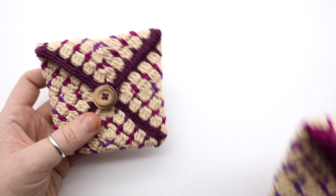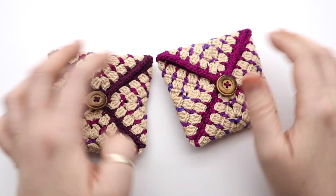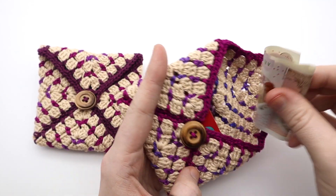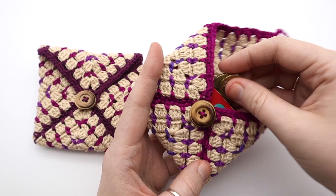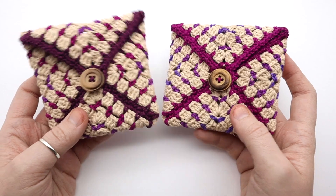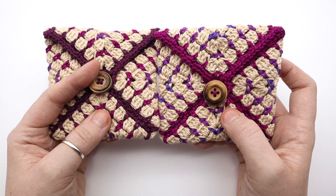There's my finished coin purse! Here's another one I made earlier in a slightly different color pattern — still using purples but just in a different order. You can see they're the perfect size to fit your debit cards, some cash, or a few coins. I hope you enjoyed this tutorial. If you did, please remember to give this video a thumbs up and subscribe. I upload new crochet videos every weekend, and I'll see you in the next one.